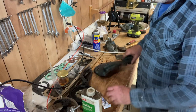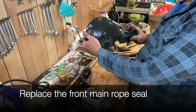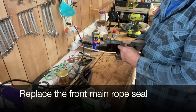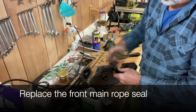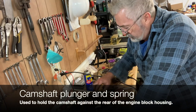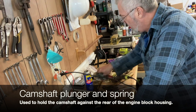When cleaning this timing cover up — it goes on like this, but this is where the crankshaft is. So this is half of your front seal. These little rope seals that you have to put on — soak them in oil first.